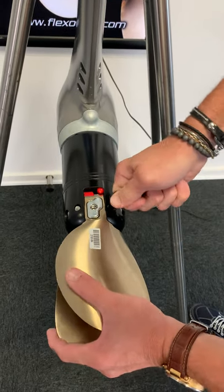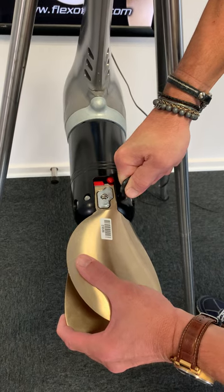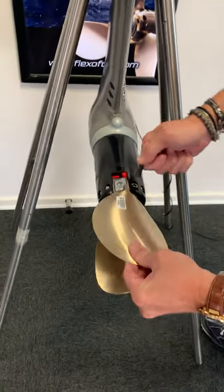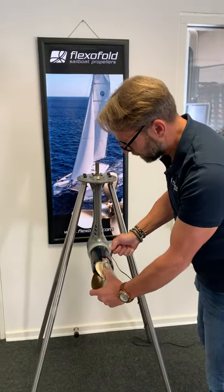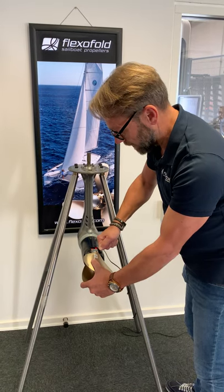Make sure to do it exactly the same on both bolts so you make sure that both blades will go freely like this. If it is a little too tight, release a little bit more — it will still stay locked. But remember to do it exactly the same on both sides.